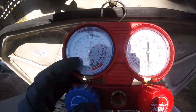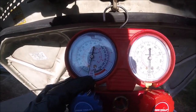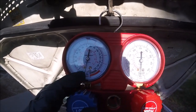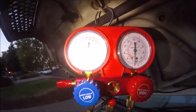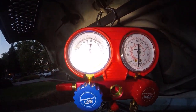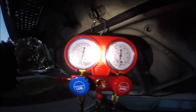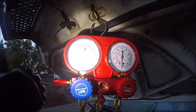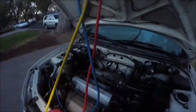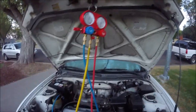We're going to let this set for about an hour and we want it to stay at 30. That'll mean it's holding the vacuum and there's no leak. It's been an hour and it's still holding 30, right where it was when I first closed it. That's a good sign — it means it's not leaking.